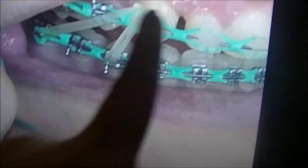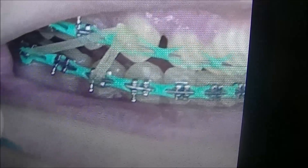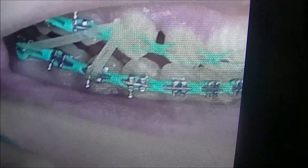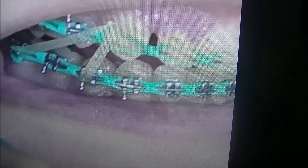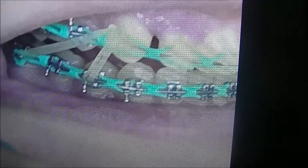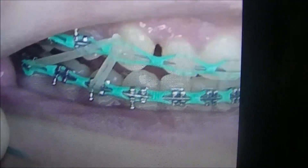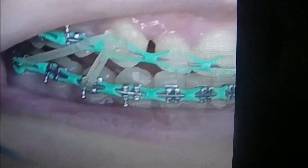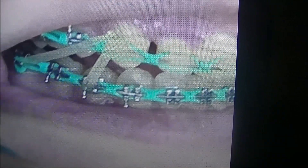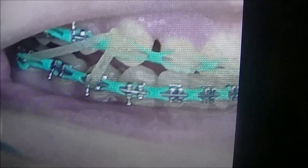So this is pretty much the update. You can see that the gap here is closing up, which I'm really happy about. My next appointment is June 22nd. I won't do an update then — probably towards the end of this year I'll do an update so you guys can see the drastic change. Anyway, thank you so much for watching and for subscribing — I really appreciate it. Take care, bye!